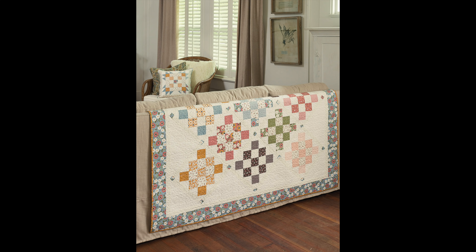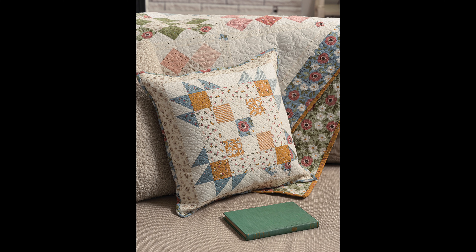Next up is the Backyard Blooms quilt, made with my friend Vanessa Gerzen's fabrics. I absolutely fell in love with her collection called Folktale when it came out and had to make this quilt. There's also a coordinating Blooming Pillow for the Folktale quilt — I really like having coordinating pillow and quilt projects. If you have the quilt draped over a bed, it's nice to accessorize with a pillow in the matching fabrics.